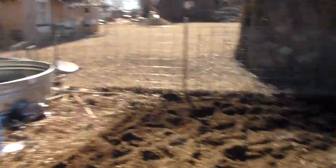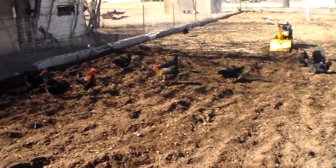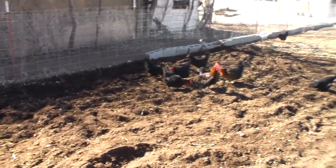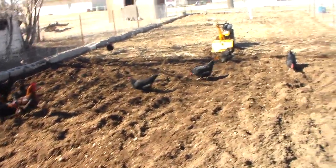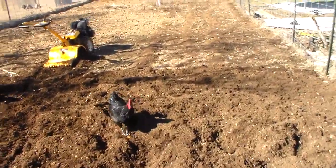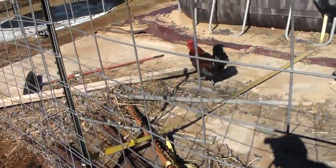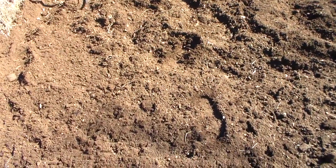The chickens are free roam — they get pretty much the run of the place, the dogs don't mess with them. As you can see, they're out here right now pecking and scratching, trying to find bugs and worms — this is excellent for them because it's another source of protein and plenty of exercise. They do basically whatever they want. There's RJ, my crazy rooster. Here's where I've tilled and you can see how dark the soil is.